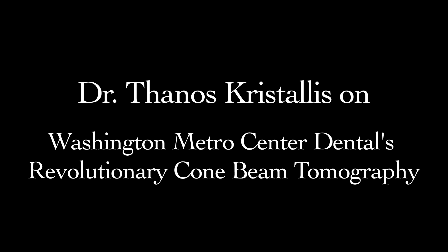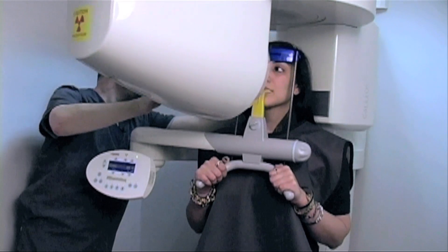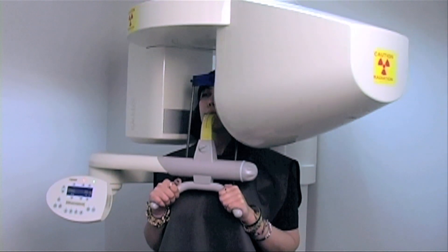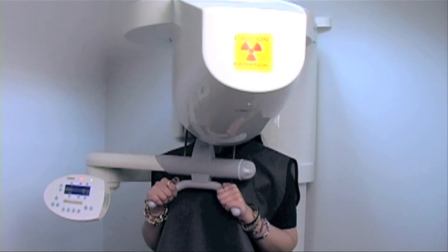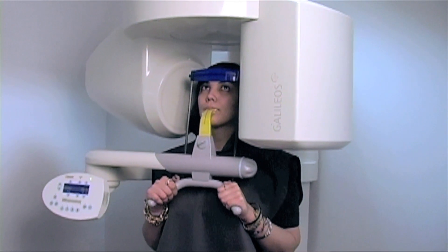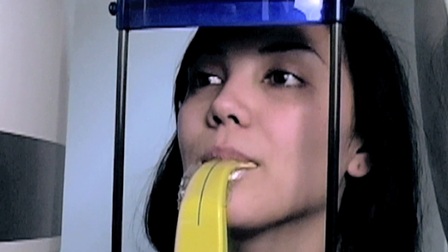I'm just going to rotate this and make sure we're clear — looks like we're clear. What we're doing today is using cone beam computed tomography. We can take an x-ray in 14 seconds, which gives me all the information for the whole maxillofacial area. I can take that and virtually do my surgery before I even touch the patient.